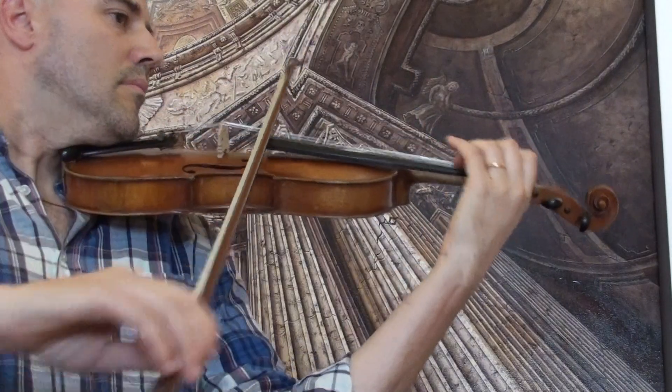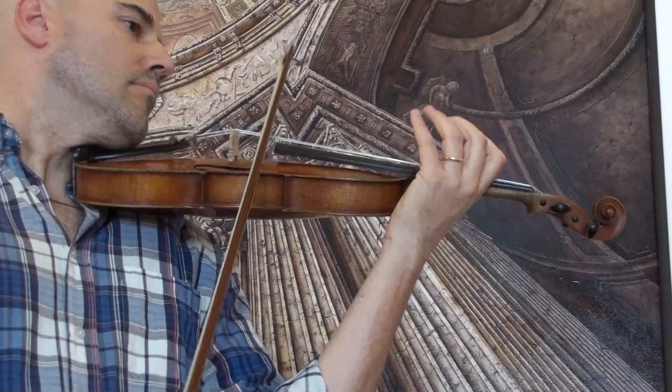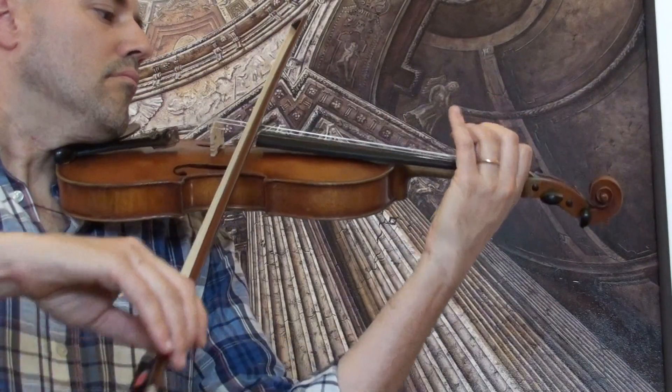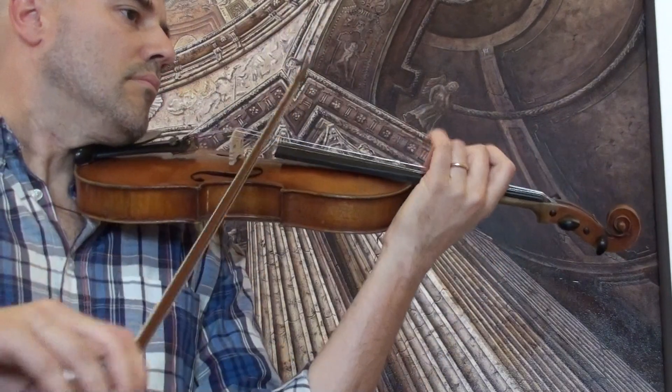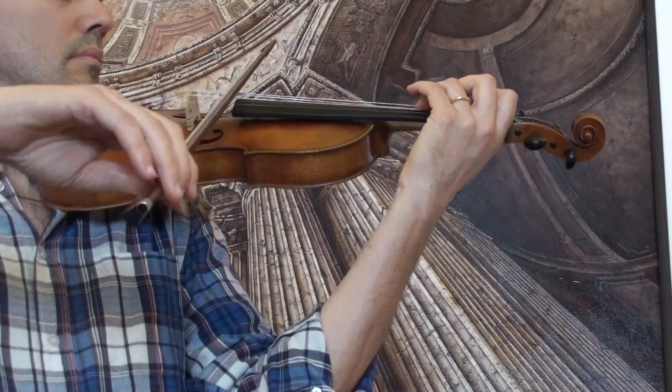The violin is just standing on the edge. The violin shows a slightly longer lasting performance.